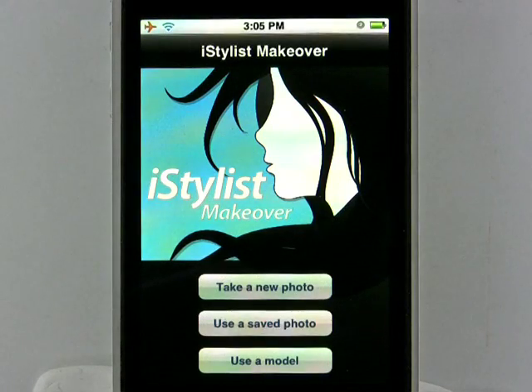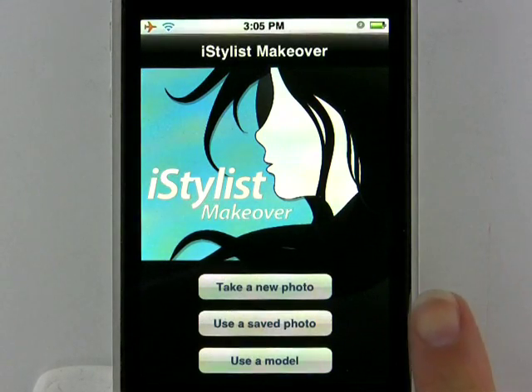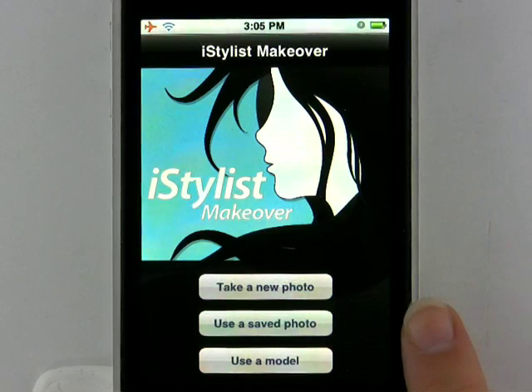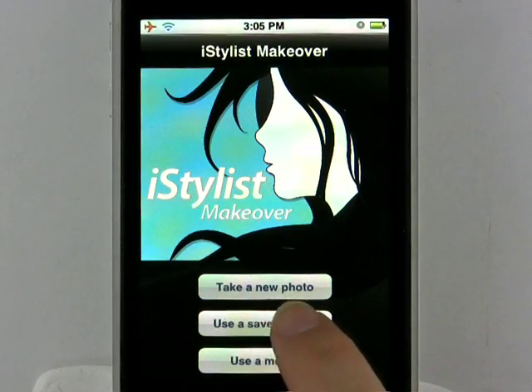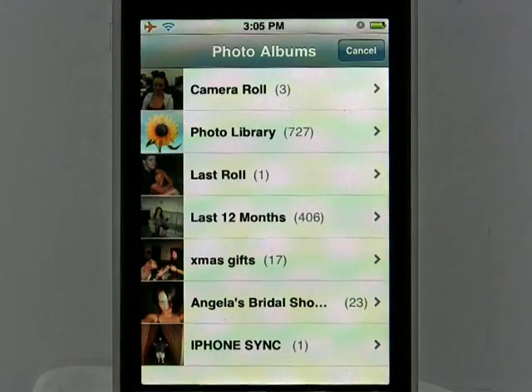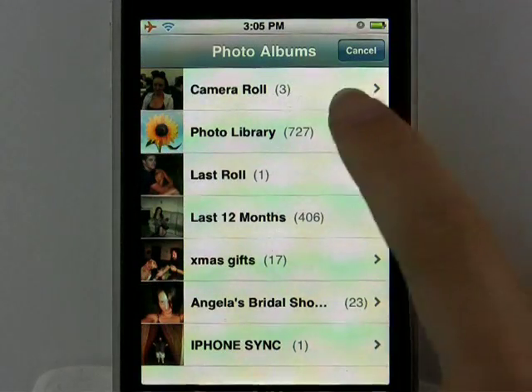Upon entering iStylist, it comes up with three options. You can either take a new photo, use a saved photo, or use a model. I'm going to go ahead and choose 'use a saved photo' because then it gives me an option to choose through my entire photo library.